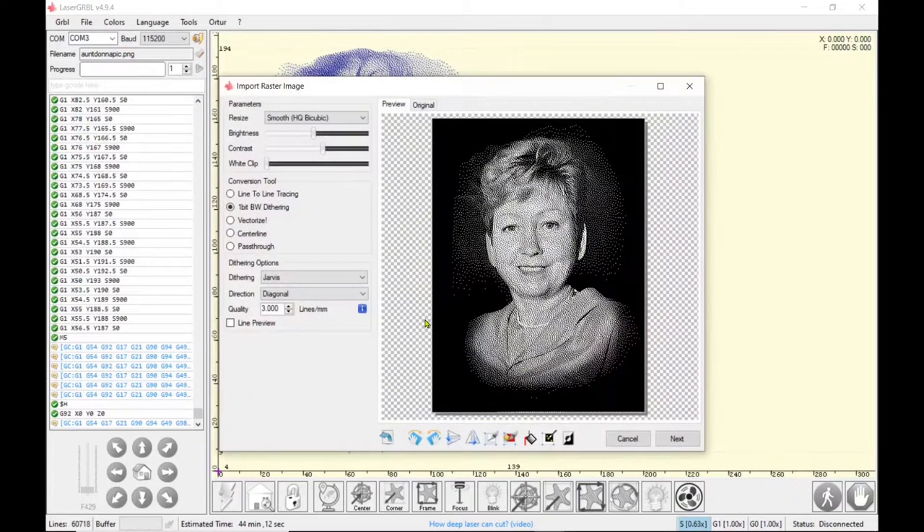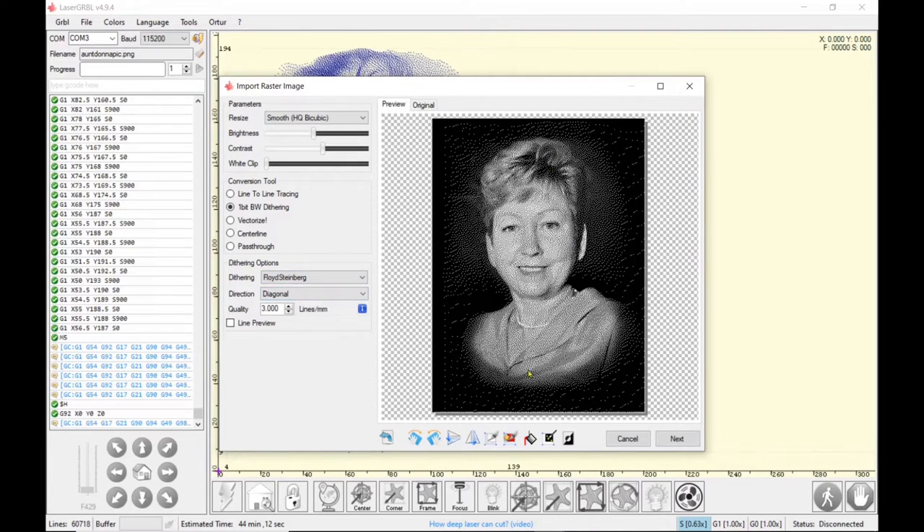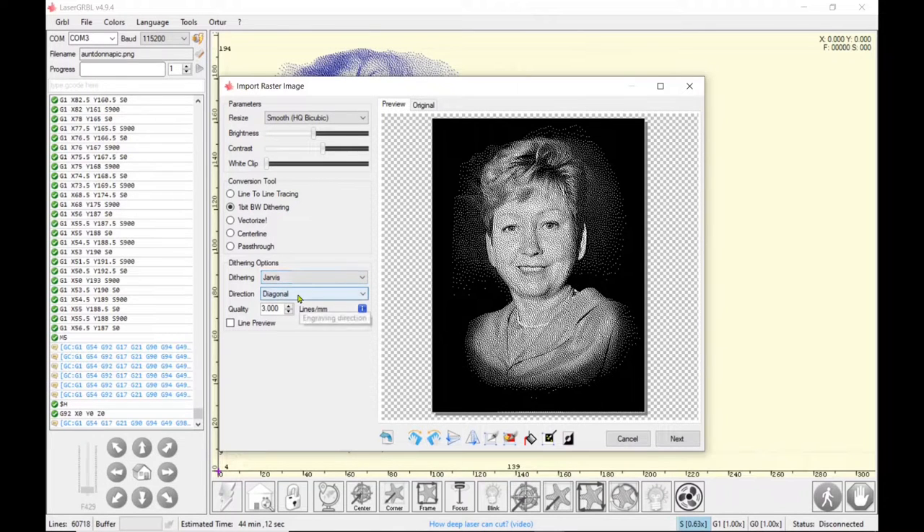My settings are on smooth. I don't play with the brightness, contrast, or white clip until I've inverted the photo. We're going to do photos with the one-bit black and white dithering — I've got it on Jarvis. I'm just going to show you some of the different filters you can play with, and of course use what you think looks best. Today I'm going to go with Jarvis; I just think I get a finer dot with Jarvis.